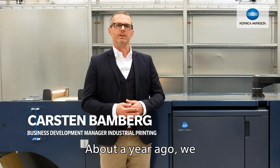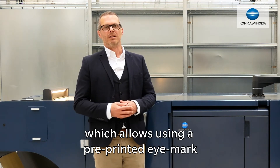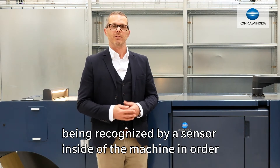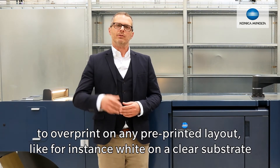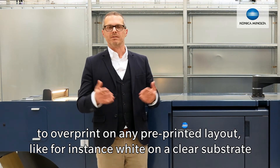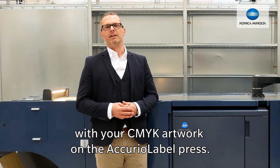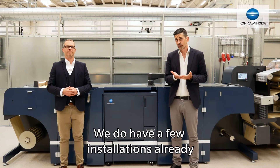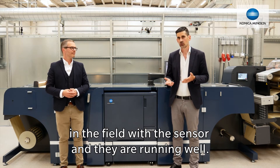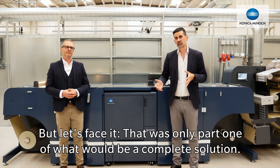That's why about a year ago we introduced our overprinting kit, which in a nutshell allows you — using the pre-printed iMark and registration functionalities inside the machine — to overprint on any pre-printed layout, for instance on a clear substrate pre-printed white, with a CMYK image on the Acura label press. We do have a few installations already in the field with this and they're running well. But let's face it, that was only part one of what could be a complete solution.